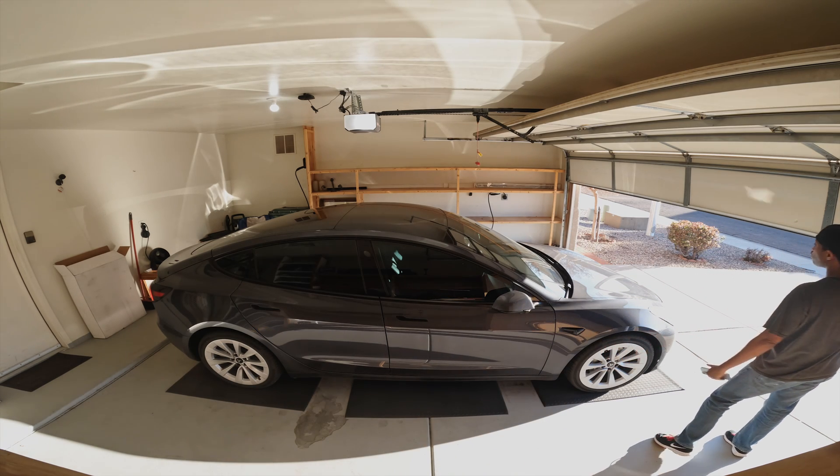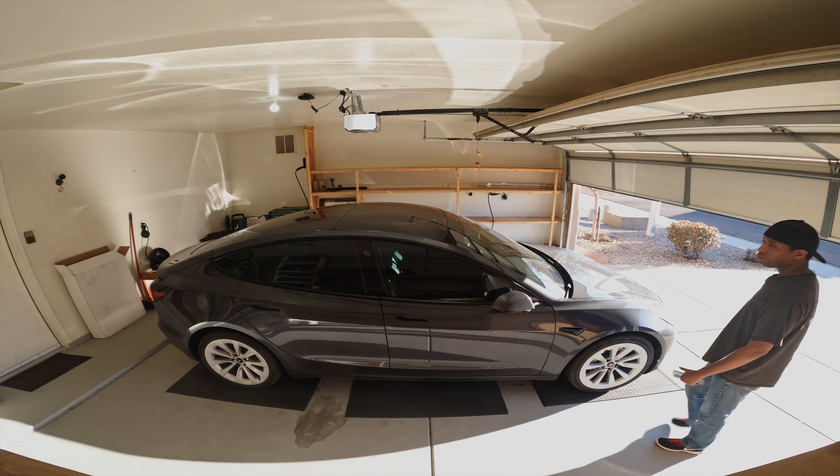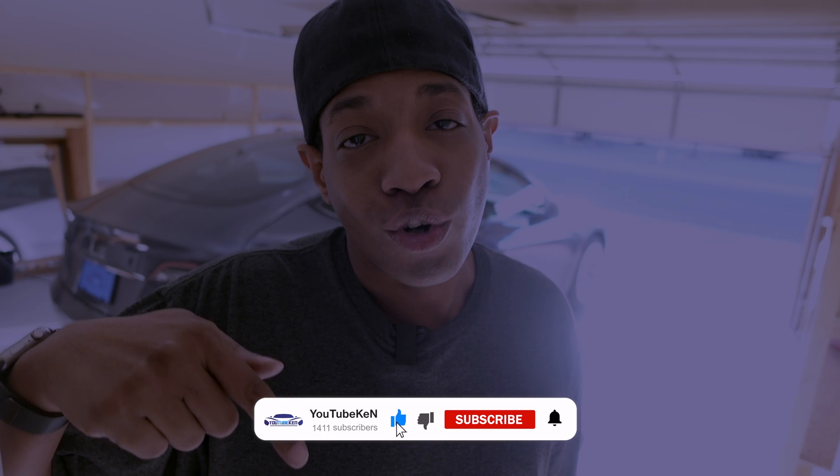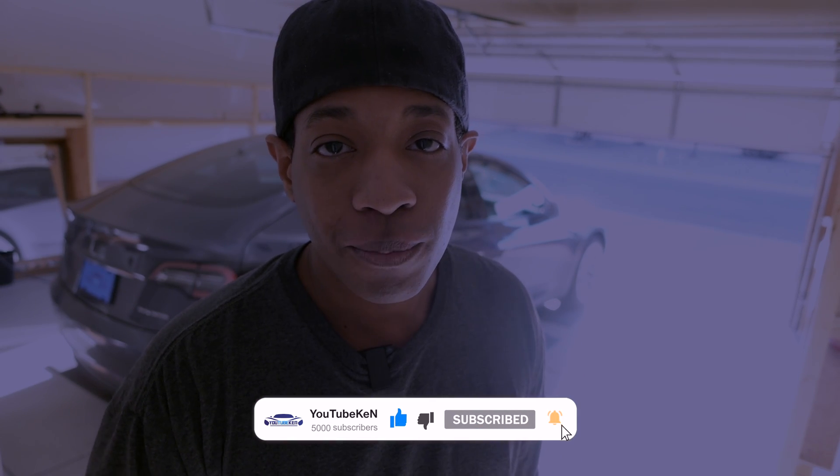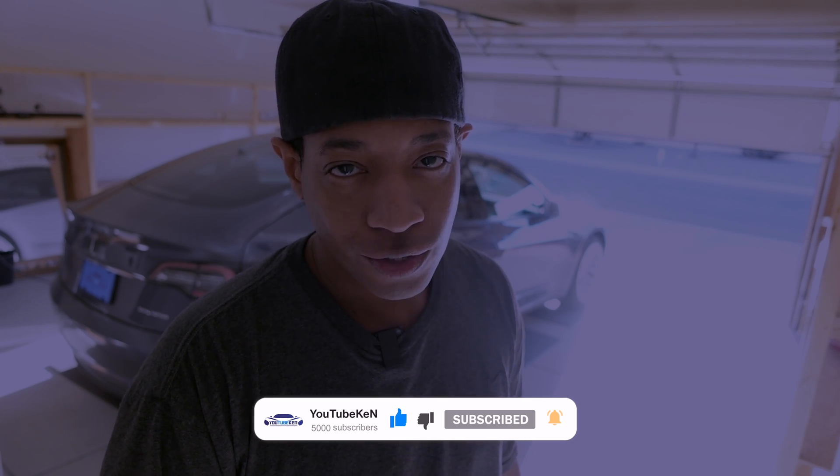That's it — that has helped me a lot. I just wanted to share it with you guys. Anything dealing with this Tesla I try to share with you all, so hopefully you liked that video. Hit that like button and hit that subscribe button if you see fit, and also hit that notification bell so it will notify you when I post new videos. This is YouTube Ken — I'll see you in the next video.